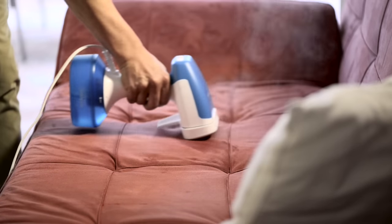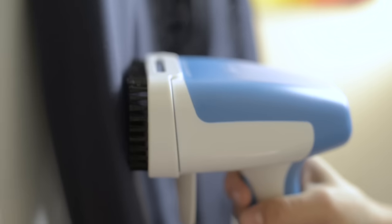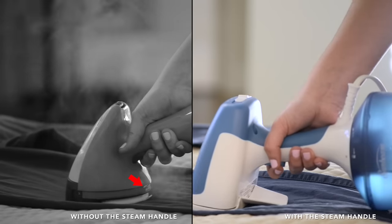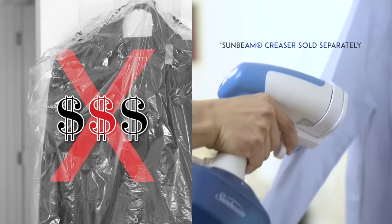The Sunbeam Power Steam Fabric Steamer also includes a dual-purpose lint brush and steam diffuser, a fiber brush for superior steam penetration on heavy fabrics, a steam handle for a comfortable grip, and a creaser to give it a freshly pressed look like the dry cleaners.